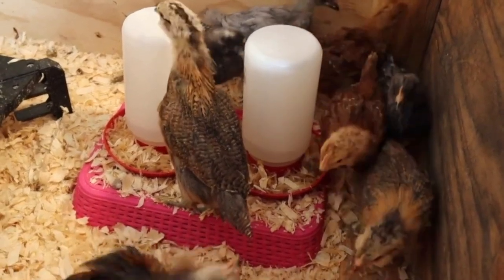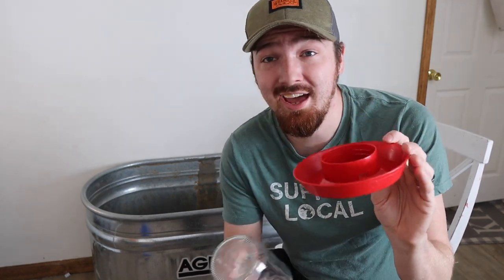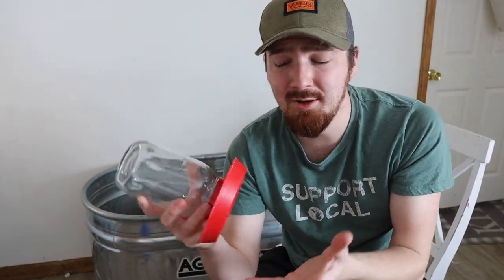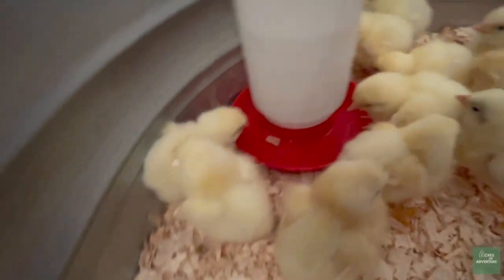Now for your water — this is one you really don't want them kicking pine shavings into. Once they get to a few weeks old, they'll really start kicking shavings around and it'll soak up and dry out your water quickly. This is one of the most basic waterers you can buy and you can find it at any farm store. All mason jars will screw into these, and I like using a mason jar because it's easy to see the water level. What we do is usually prop it up on a big piece of wood so that as they get taller, they're not kicking shavings in — it's just not as bad when it's propped up.